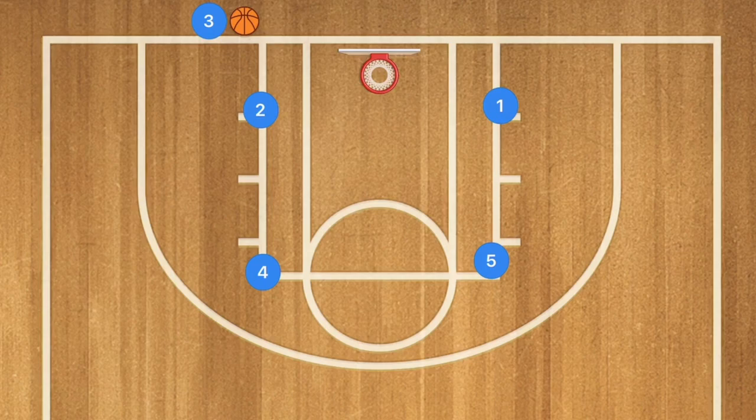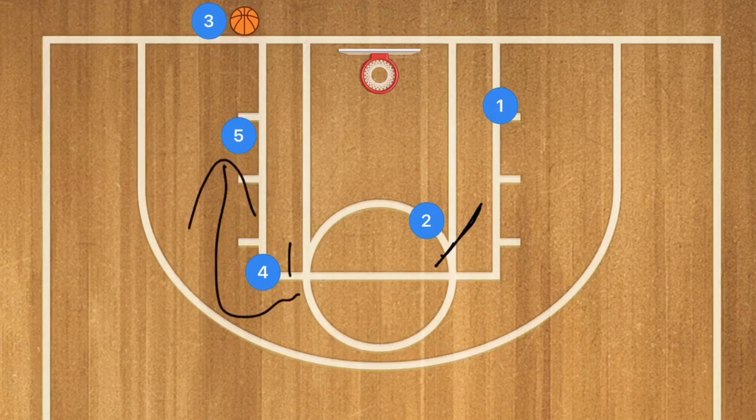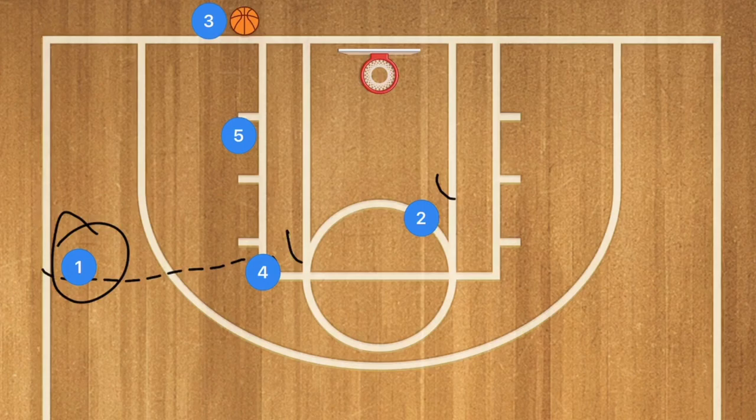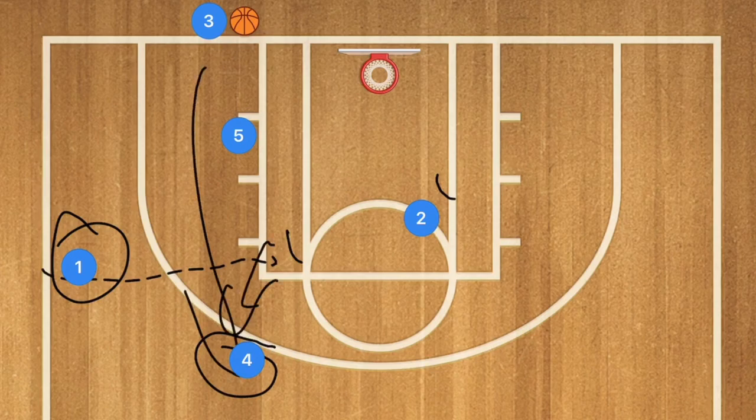In our seventh box baseline inbounds play, player 2 sets a screen for player 5. Player 5 uses that screen, then also uses player 4 as a screen and cuts down towards the rim — he may be open there. After setting that screen, player 2 also sets a screen for player 1, who pops out to the free-throw line extended as our first backup. Our second backup is player 4 popping out to the three-point line for the long lob pass.